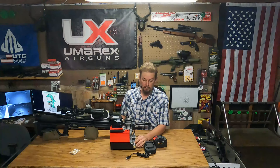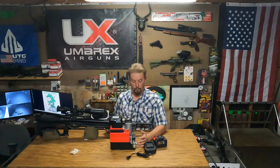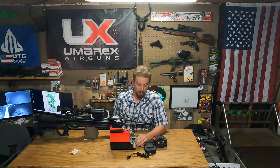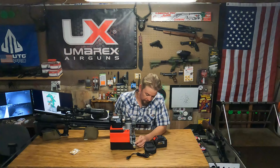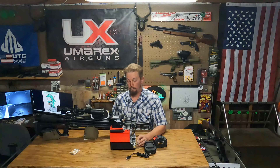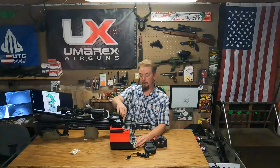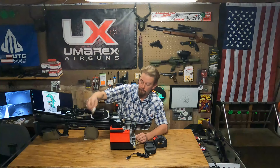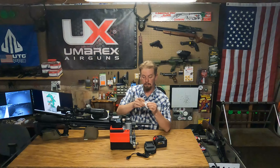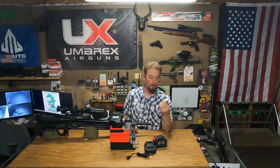Hey, what's up everybody, it's Jeremiah with Bullfrog Airguns, here today to talk about this little compressor. It's made by GX and it is powered by an 18-volt lithium battery. It says right on there: GX Pump High Pressure Compressor, 18-volt max lithium battery — so it's not a knockoff battery. This battery does go to this compressor; however, the convenient thing is that the Makita batteries also fit.